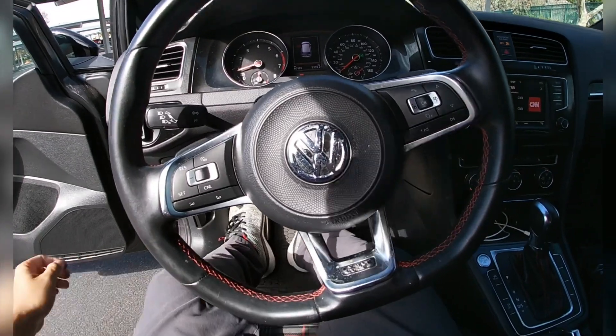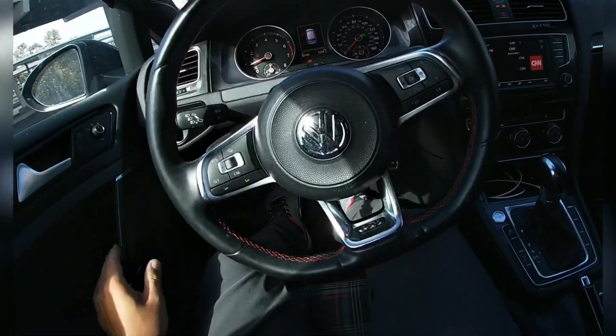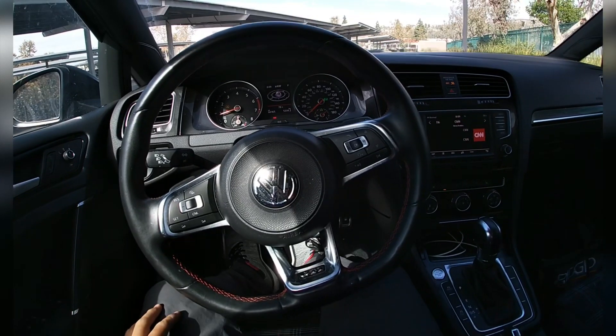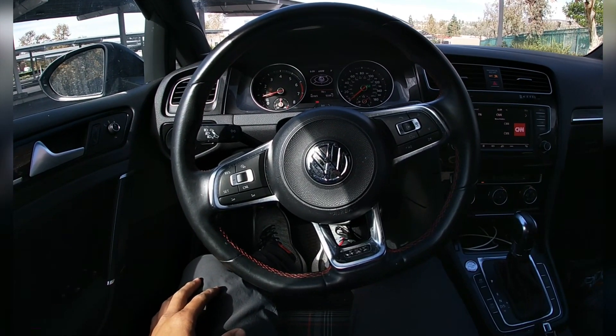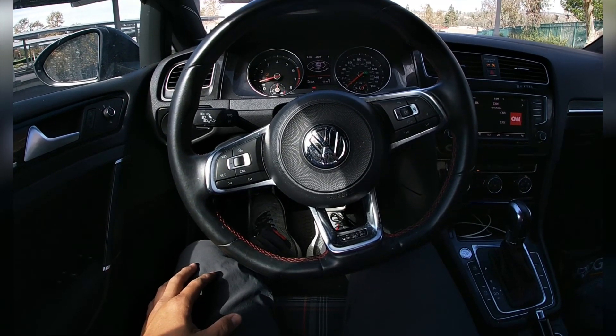Hello, hello my friends. Welcome back, it's me again. Guess what? Here I am in a 2017 Volkswagen Golf GTI.